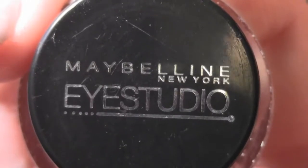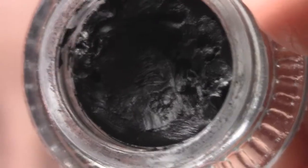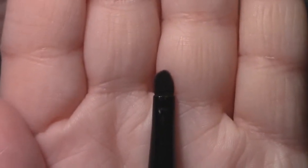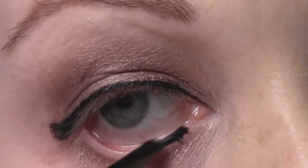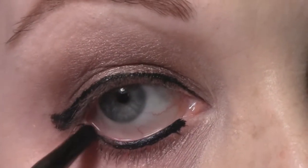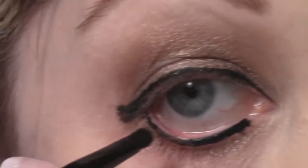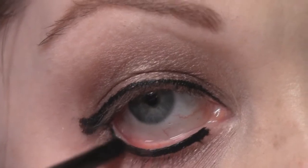Next I'm going to line my waterline with Maybelline's gel liner in Black is Black, using the little brush that comes with these liners, which is perfect for the waterline. I'm going to do this a couple of times to get the darkest, most dramatic line I can. I love these eyeliners — they last forever, they don't run or give you raccoon eyes. They're just amazing.